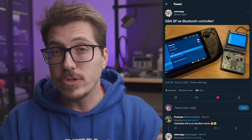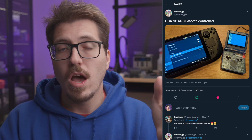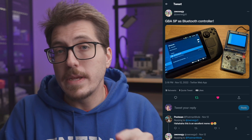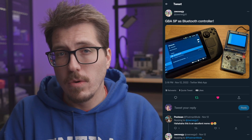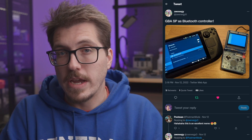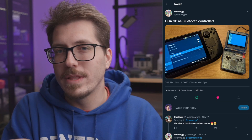I was very interested when Zwenergy posted this picture of using a Game Boy Advance SP. There's not a lot of details about this, but I am very curious if this is going to be easy to do and if it's going to be compatible with Blue Retro. If that's the case, then this will be really awesome to play Game Boy Advance Consolizer games. I'm super excited to hear more information from Zwenergy about how this is going to be possible.